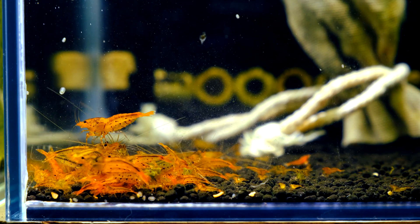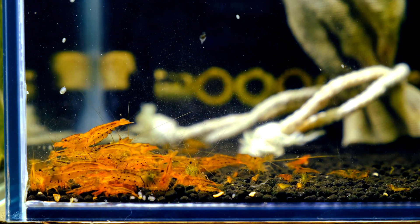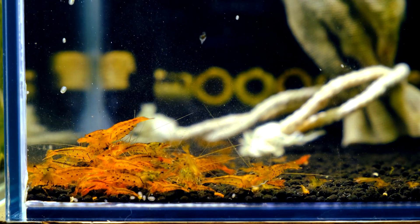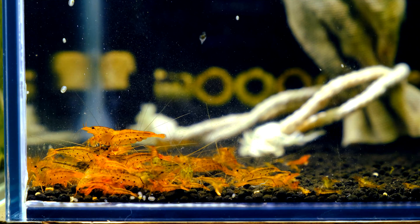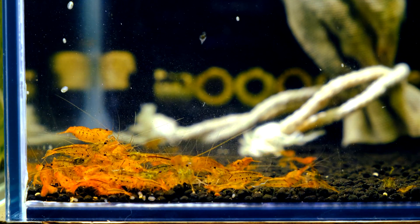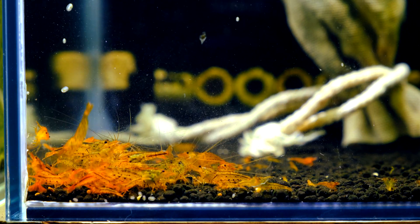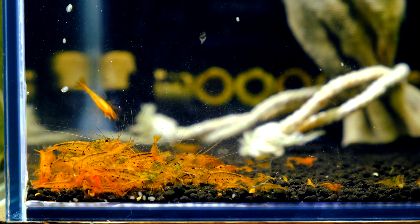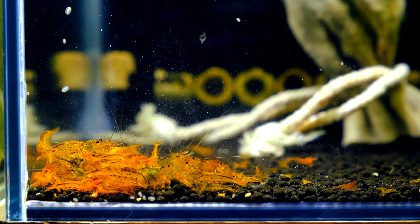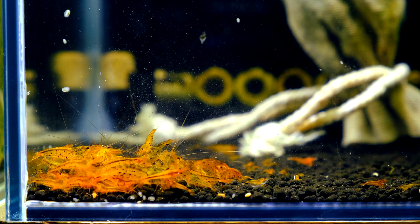The next tank may be quite popular among American hobbyists because I measured a Bright Well soil tank. This tank also has a two to three centimeter layer of soil and uses only U-Jet filtration. I got pH 5.82 — quite a good result.